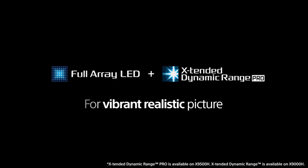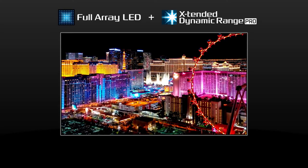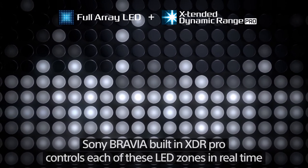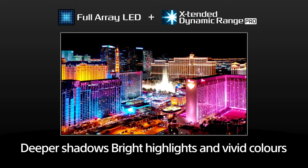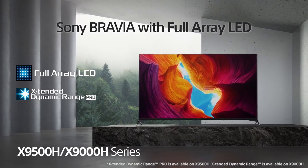Sony full-array LED features Sony's unique Extended Dynamic Range Pro technology, which controls each LED zone in real time so you can experience deeper shadows, bright highlights, and vivid colors. Bring home Sony Bravia with full-array LED and experience the most realistic pictures.